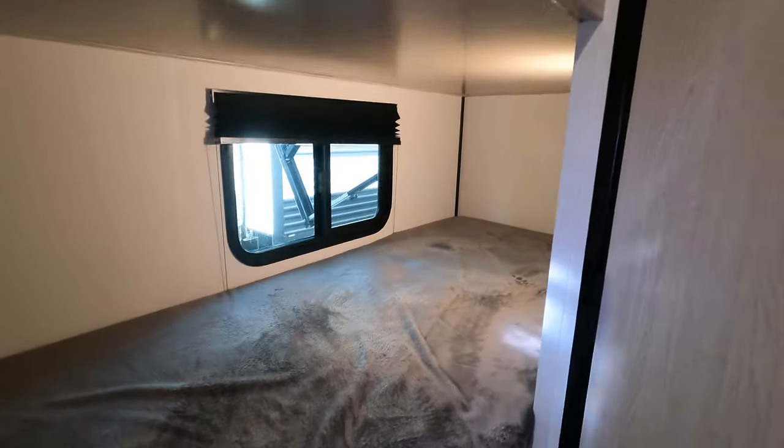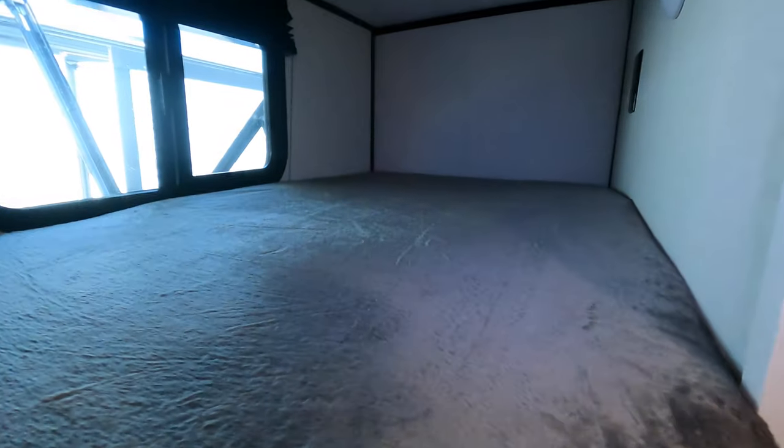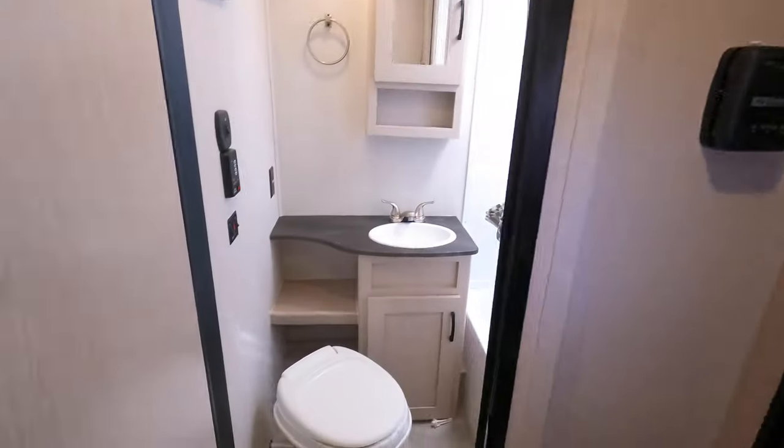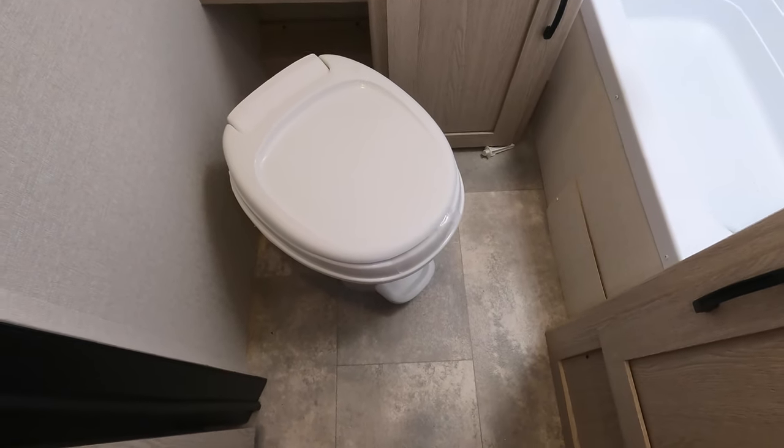We've got our top and bottom bunks, with a window for each spot — which is very nice so kids don't have to fight over them. Around the corner there is a light and a 110 hookup back there as well, so they've got their own plug-in. You can make it into the bathroom if needed.